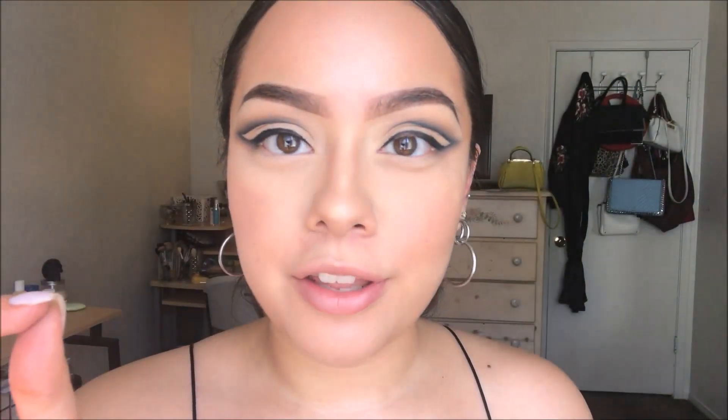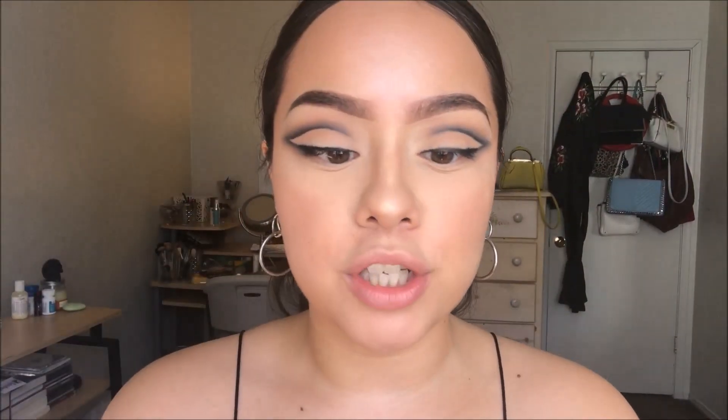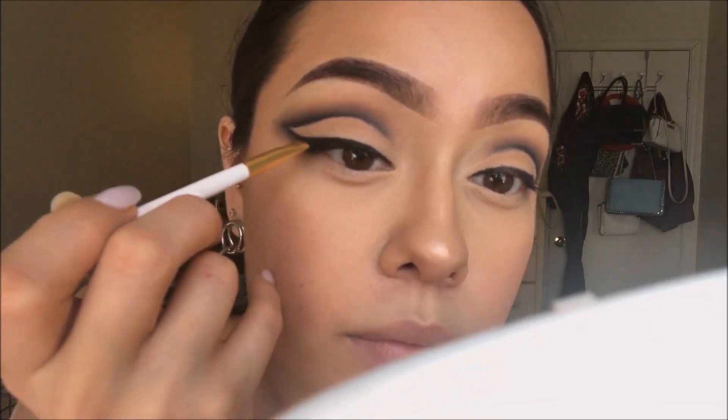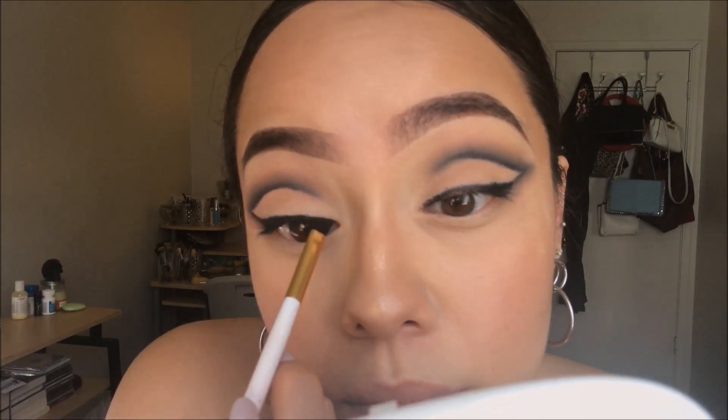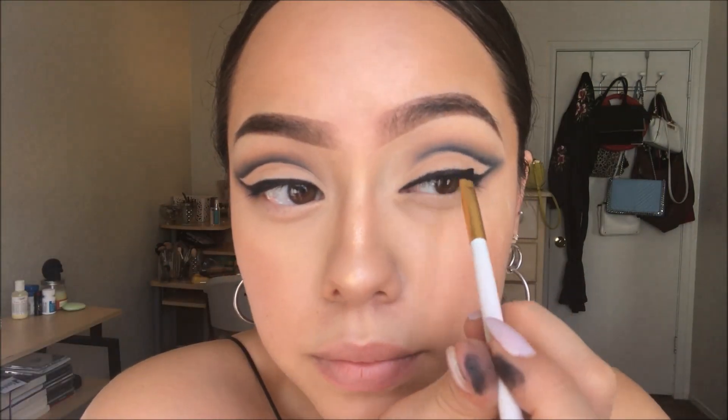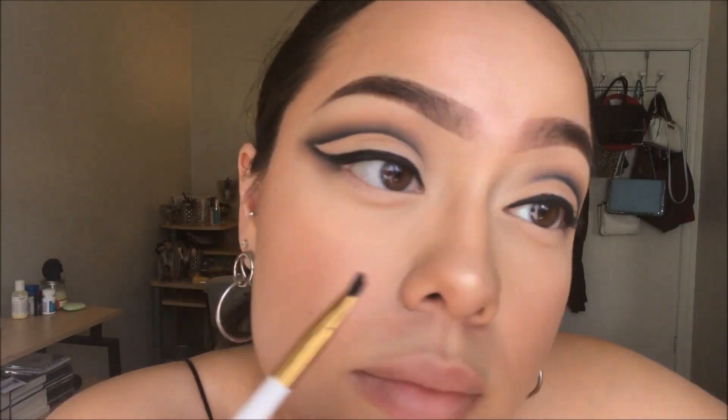The eyeliner I used didn't create a really precise line, so I'm just going to go over it with an angled brush and some eyeshadow to create more of a precise line. I'm going to add eyeliner to my lower lash line and then just buff it out again.